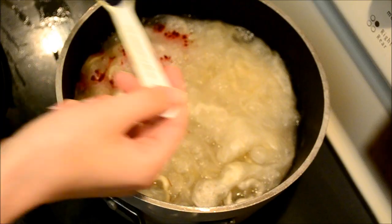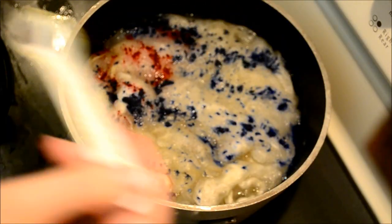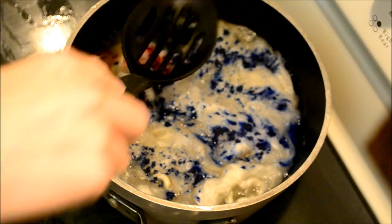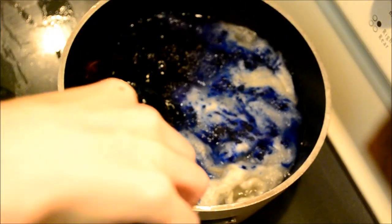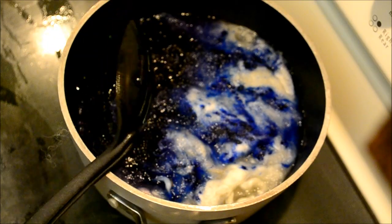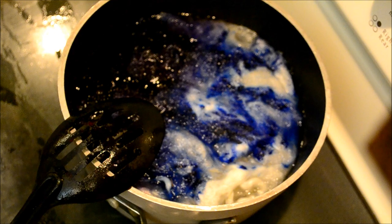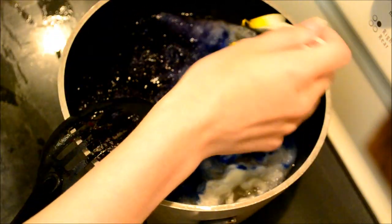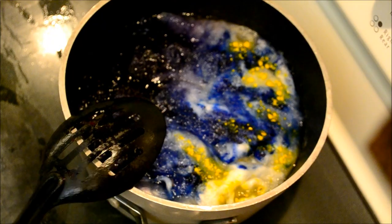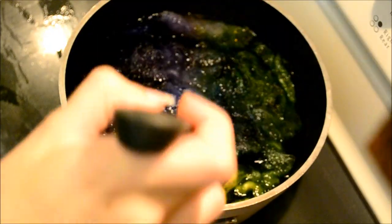You'll notice that I'm putting my purple and my green on two separate ends of the pot. This is to prevent brown from showing up. I'm going for a sort of purple, green, blue, mossy fairy look. I do this by putting the green and the purple on separate sides, and the blue acts as a barrier between the two.